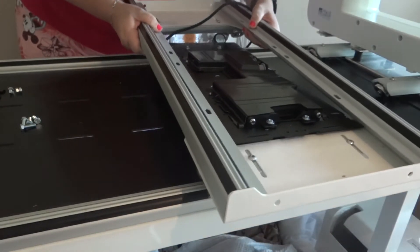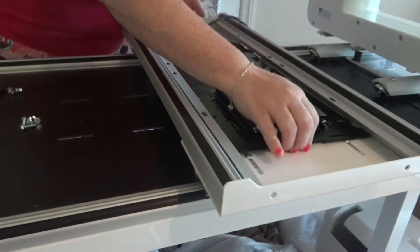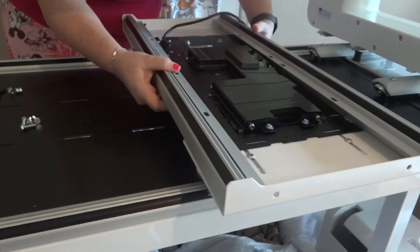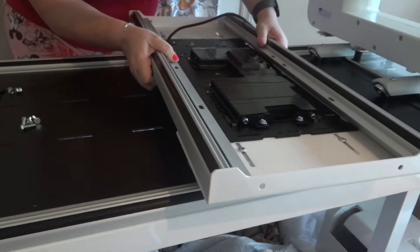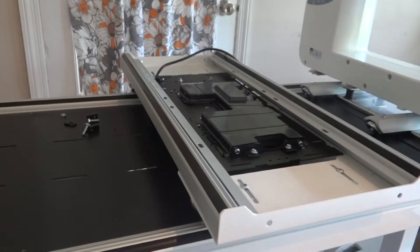If you'll notice on the carriage, we have this nice little angle here — this dip. We're going to slide the machine onto that, push the carriage plate forward so that we can lift up again from the bottom, slide back, and now you see it's on the carriage.